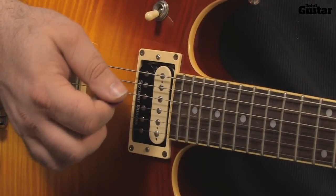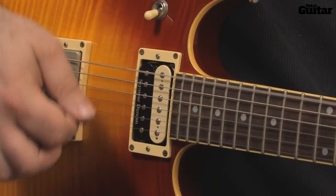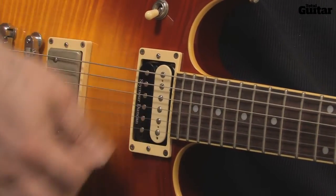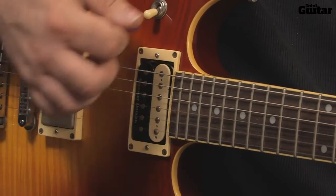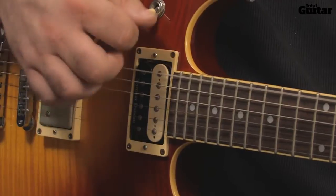There's a simple rhythm to play here: down, down, up, down — down, down, up, down — down, down, up, down. The strumming pattern stays the same for seven continuous bars of music, even though the chords change.